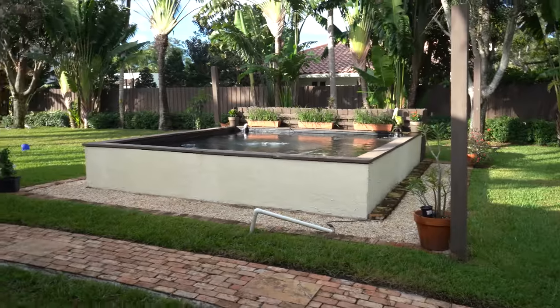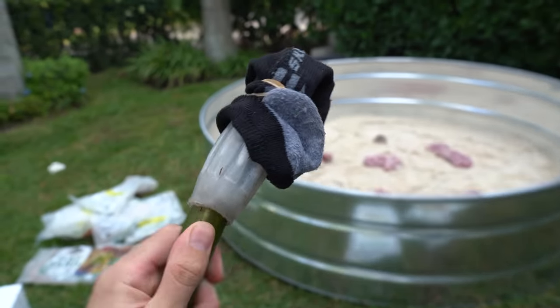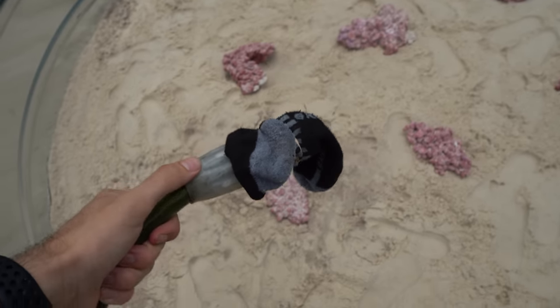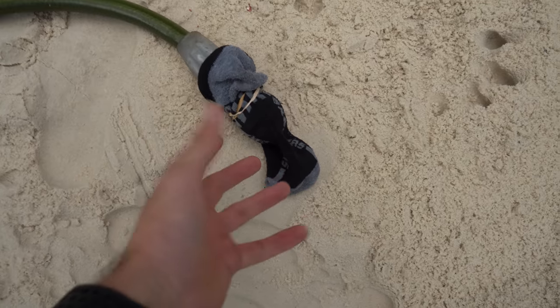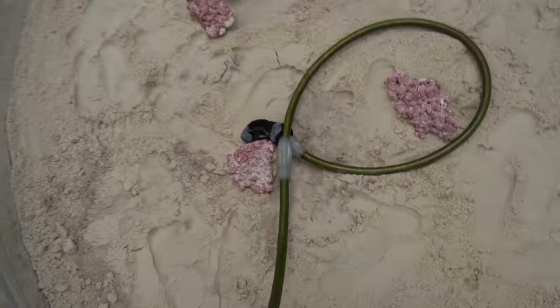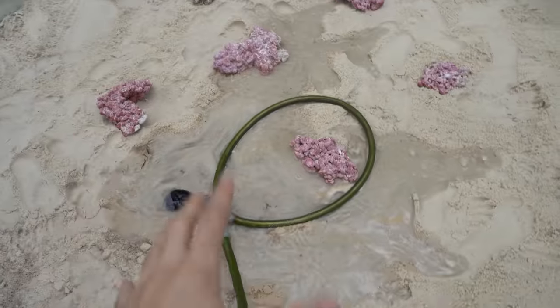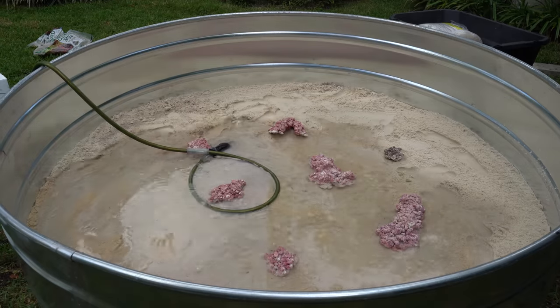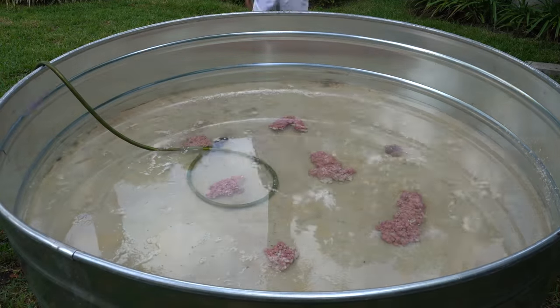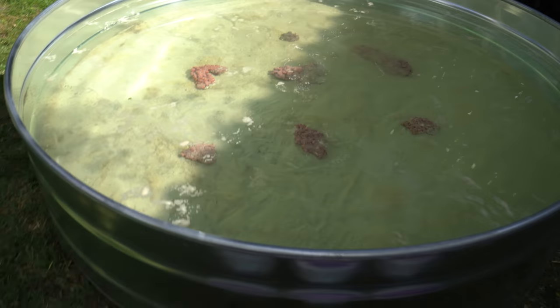We can't forget about our 4,000-gallon freshwater pond — gotta make sure they stay nice and fed. Here come the koi, little bit of breakfast. We got the 4,000-gallon there and we have our saltwater pond here — we're really turning this place into just a huge fish house. The most important thing for having your pond be clear as soon as possible: put a sock over the hose so the water isn't just smashing into the sand. It's time to add water to the pond!